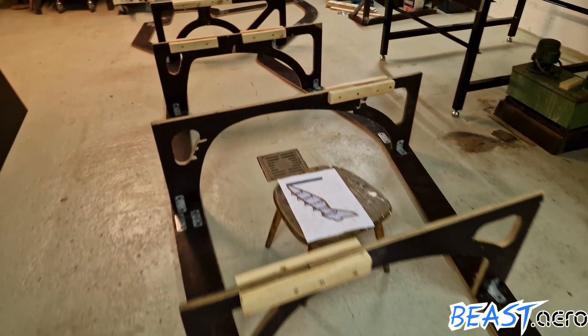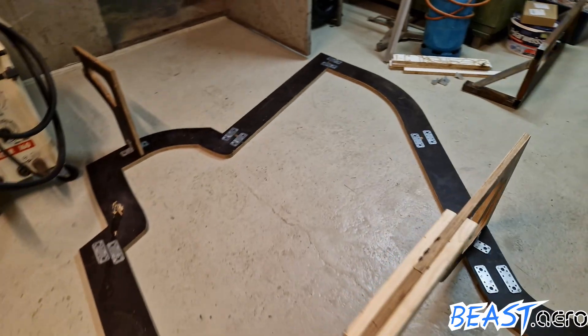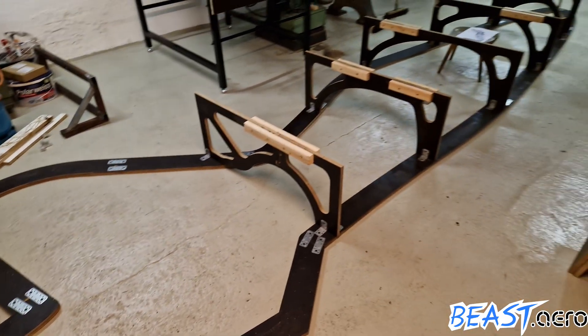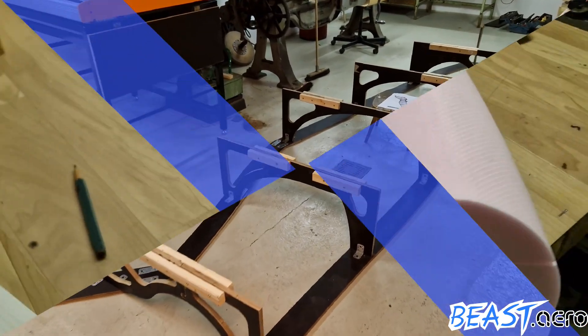We only expect this to happen by early October as we are now adding the elevator and engine inlets to the fuselage, so we can later build this as one single monocoque part without any steps or gaps between them.